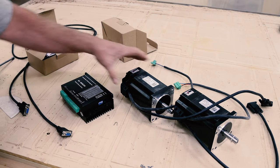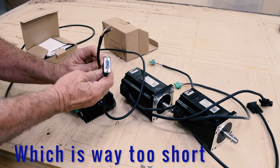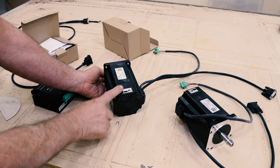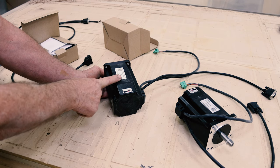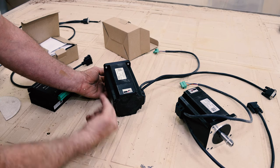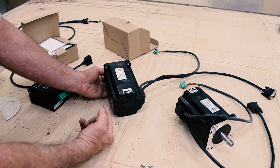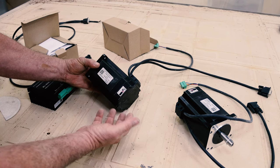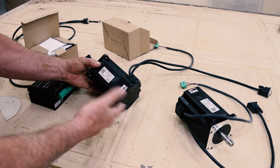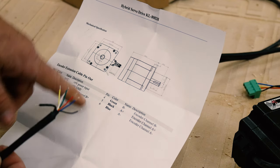This driver and this motor came together in a kit, which also had extension cables. The benefit of this closed-loop motor is that it has an encoder on the back and it runs a lot cooler than a regular stepper motor. The encoder tells the driver whether or not the motor is keeping up with the number of revolutions or steps it's supposed to make. If it doesn't, it sends a signal back and you can have an alarm, or it can slow it down or speed it up — whatever it needs to do.